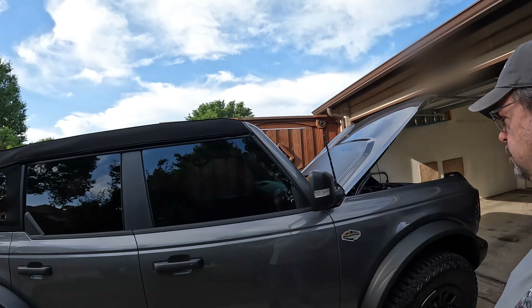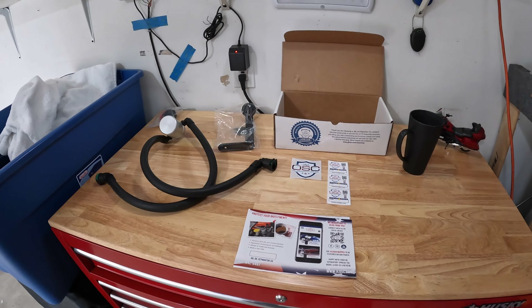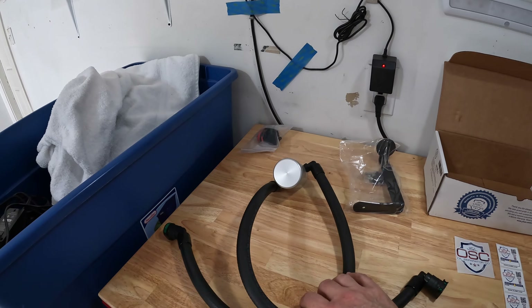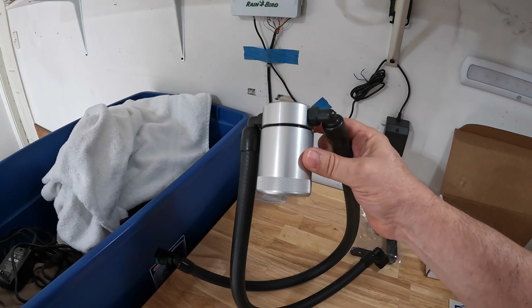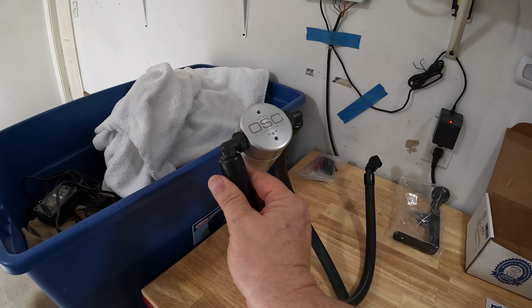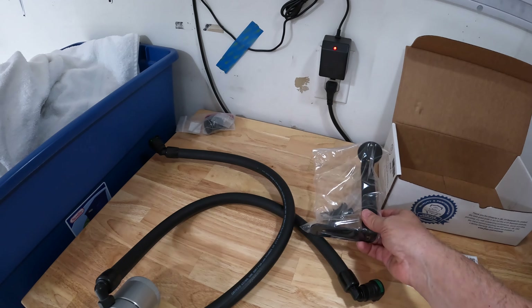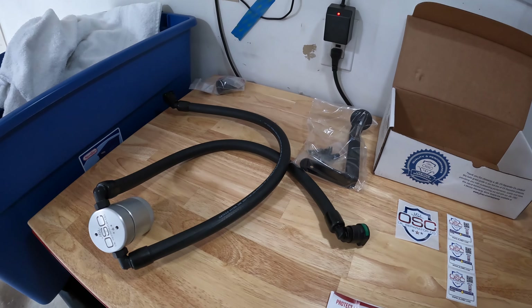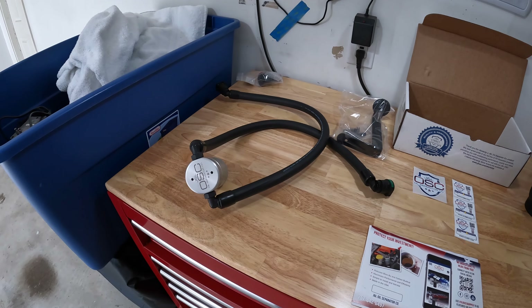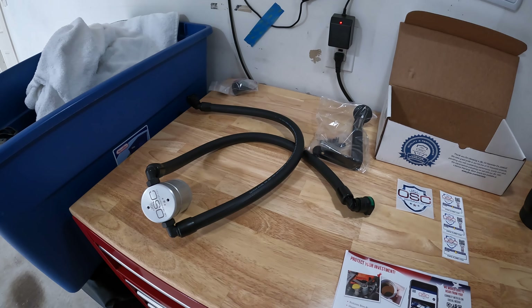You might be asking, what the heck is an oil separator? Let me show you. This is an oil separator — an interesting looking gadget with a collection can. It's from J&L OSC, Oil Separator Company. That's what that stands for. It comes with a mounting bracket. This particular one fits all of the Ford 2.7 liter V6 engines. They have those in the F-150s and also in these Broncos.